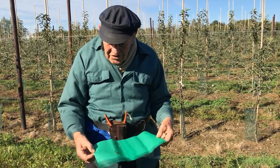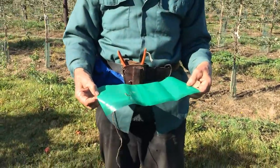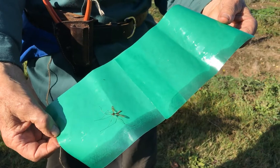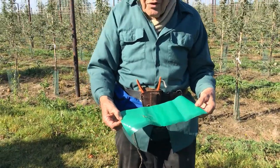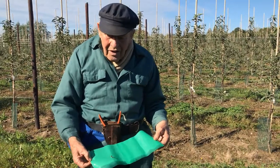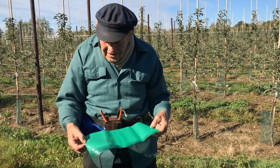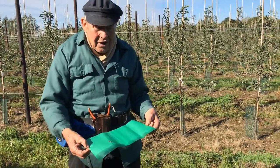This is a grease band which is specially designed to put round the trunk of the tree. As you can see there are very long legs on there and it is so greasy that it will stick. The winter moth will start trying to creep up on the trunk into the tree and lay its eggs, causing damage the following spring. The grease band is ideal because as it starts climbing up it will get stuck on the grease band.